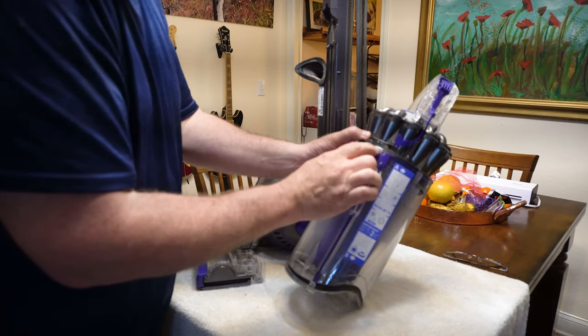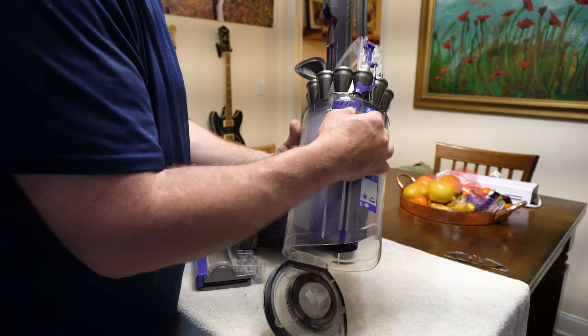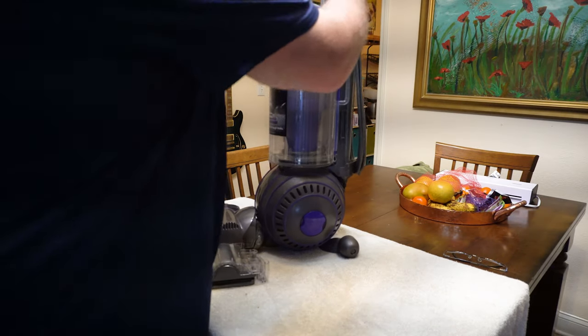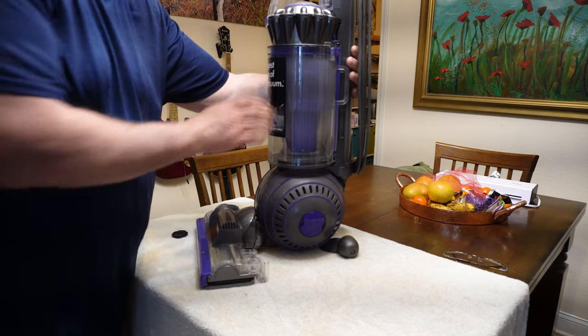This goes inside the canister — make sure we do it correctly. Line up the hole here with the little gray tab. Now it looks like we're back in place. We'll close this back up, and then we're ready to reassemble — we've got a really good clean Ball Animal vacuum.